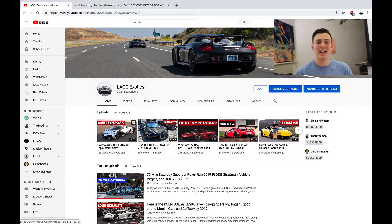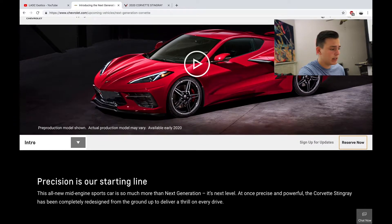Hey guys, what's going on? This is Daniel from LAOC Exotics, and today I'm going to show you guys how to spec your own Corvette C8. So let's get right to it. I'm on my laptop right here, I'm on my YouTube channel — let's go over to chevrolet.com. Just type in Chevrolet and click it.